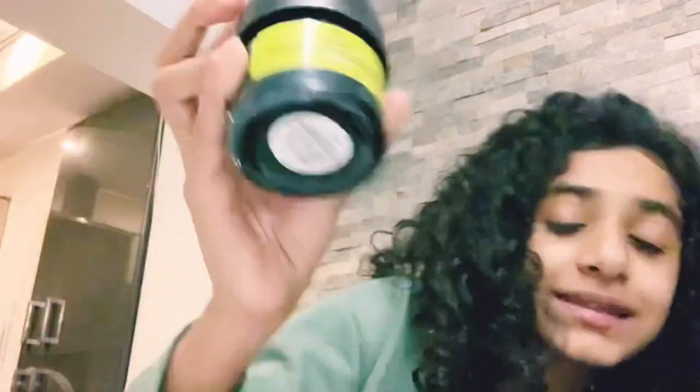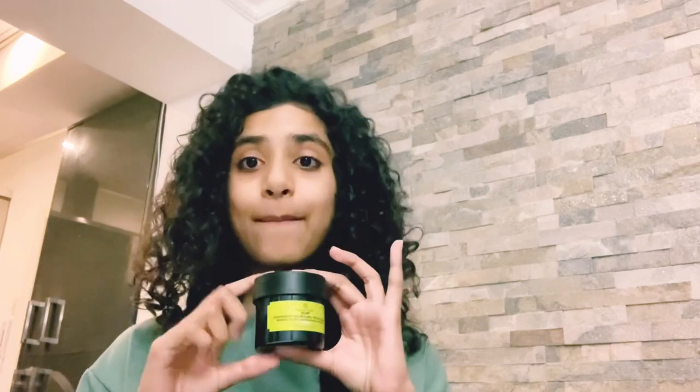Hey guys, welcome back to my channel. I'm Maya and in today's video I'm going to be doing a review on this Body Shop Hemp Overnight Nourishing Rescue Mask. I got this from Divine Beauty because it's 15% off. I did actually go to the actual Body Shop and spoke to the person who worked there and asked them if it was okay.